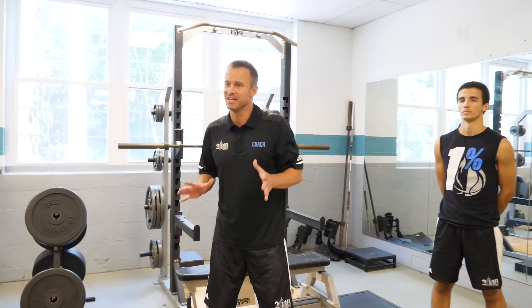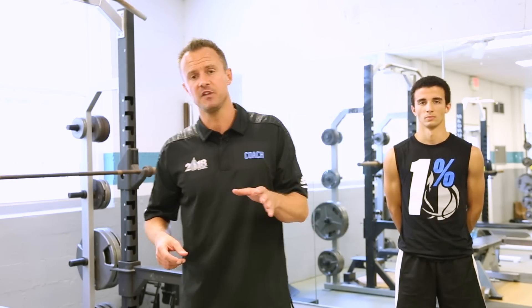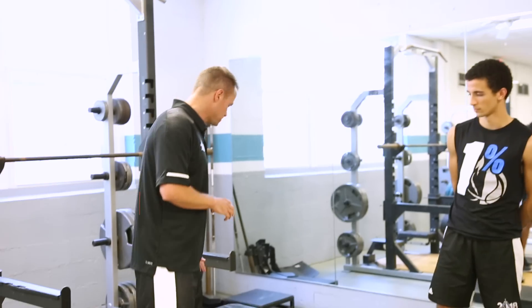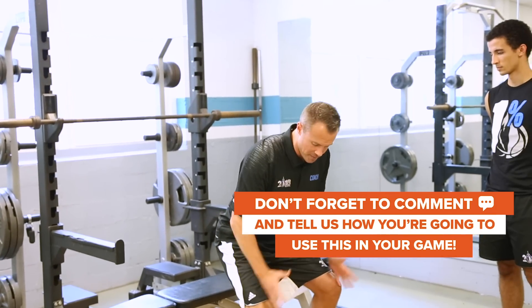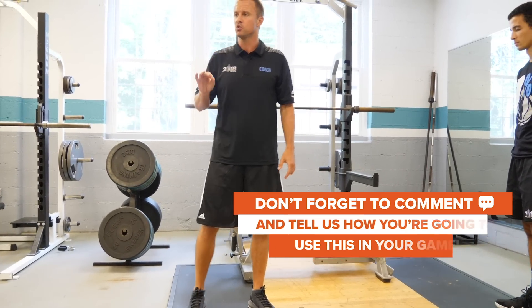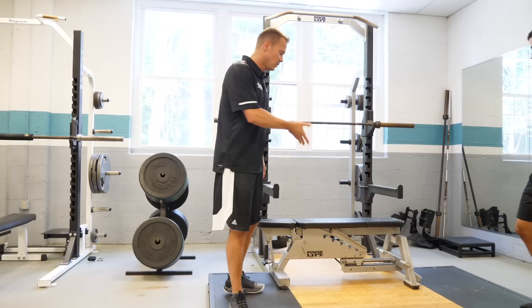The next exercise for strength types is a depth drop. On a depth drop we're focused on quickly being able to absorb force and land softly, quietly, and on balance. You might wonder why we're working on landing if the goal is to jump higher — it's because your body has self-preservation mechanisms that won't allow you to jump any higher than the force you can absorb. So we need to train your ability to absorb that force when you land to ultimately increase the ceiling on your vertical jump. The player steps off the bench and lands with great stability, coming to a frozen point as quickly as possible. We'll get four of these.